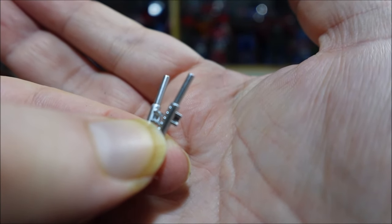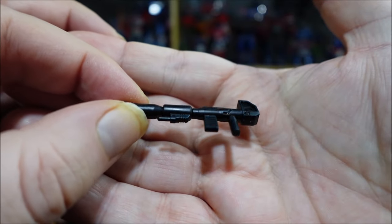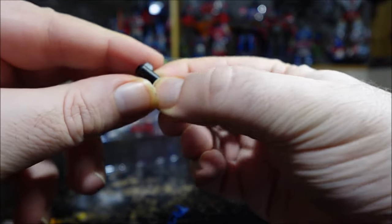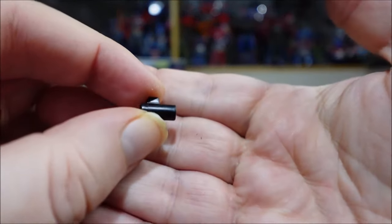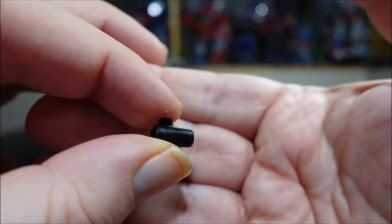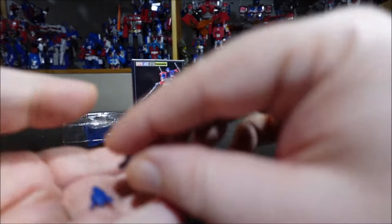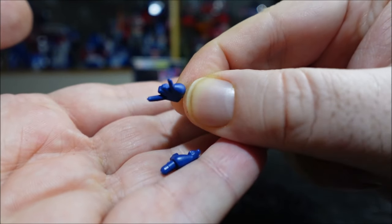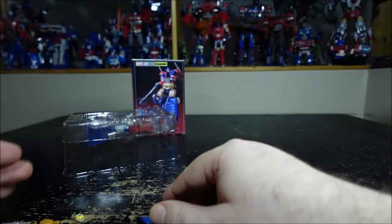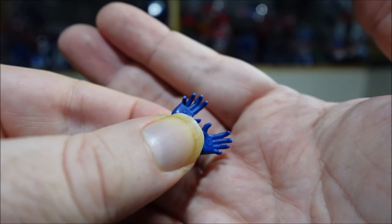We have a couple of chimneys — they don't come pre-installed on the figure, so you have to install them yourself. They're nicely painted. We have his cannon, all plastic black, with a tip. And we have a bunch of hands: two pointing hands and two tiger claw gripping hands.